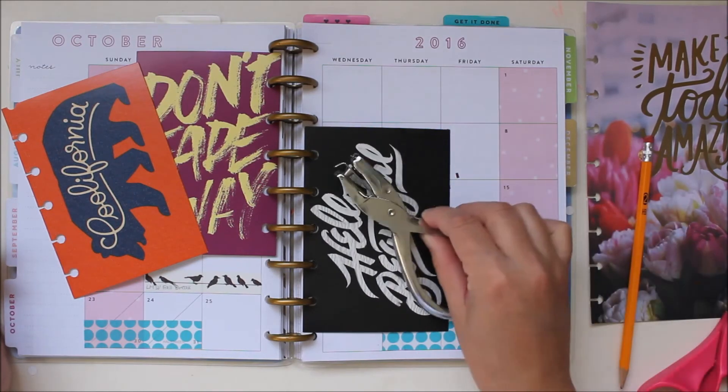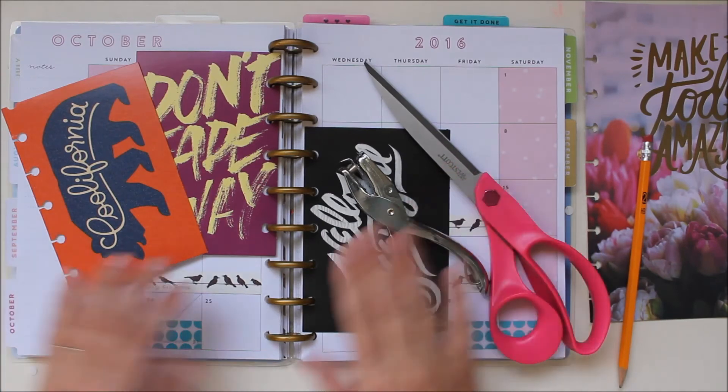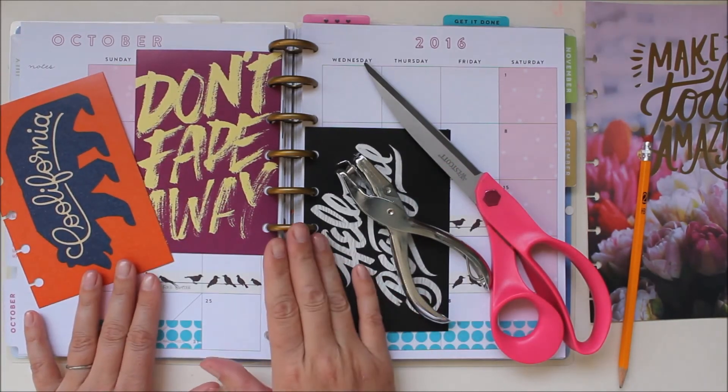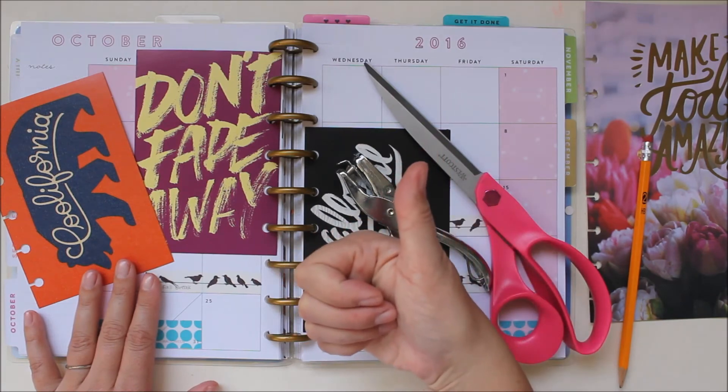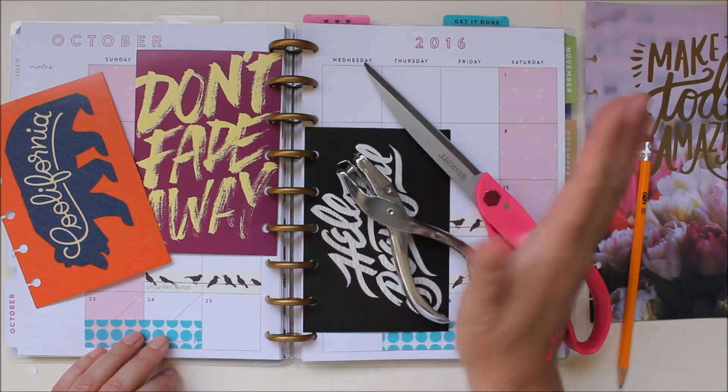So that's how you use a regular hole punch and an ordinary pair of scissors to put any card right in your planner. If you like this video give it a thumbs up, be sure to subscribe for more crafty awesomeness, and check details below. Bye guys!